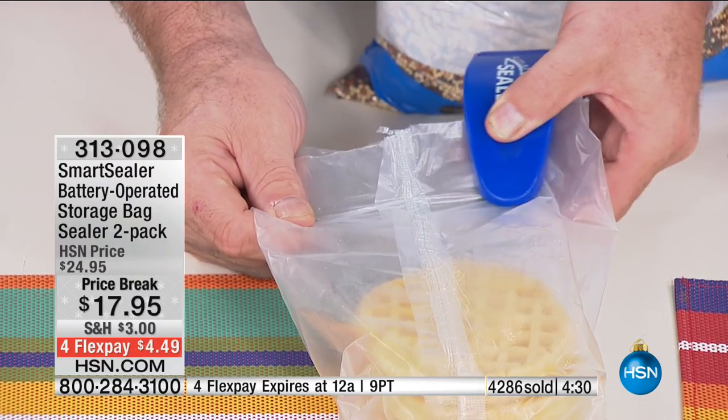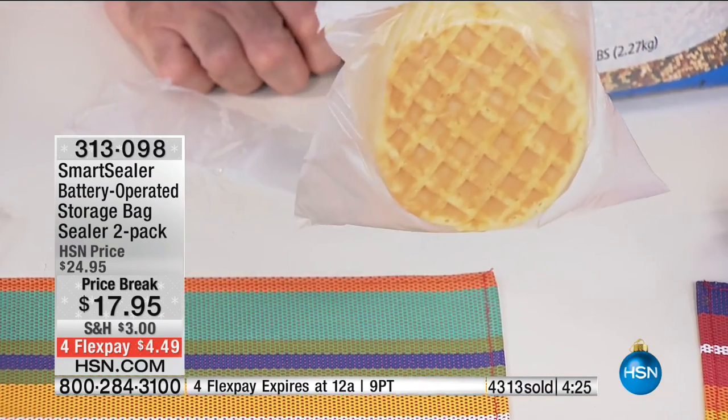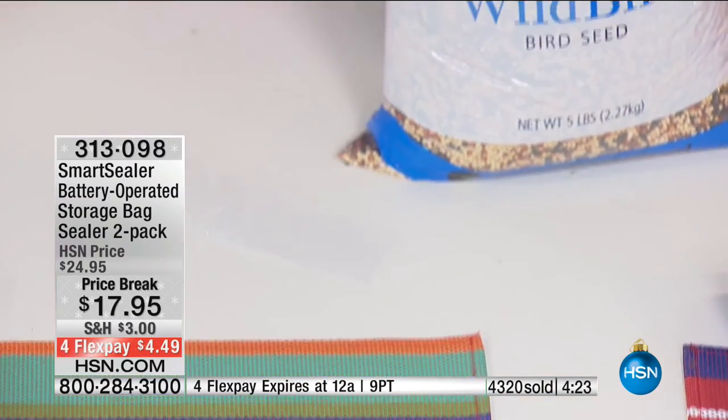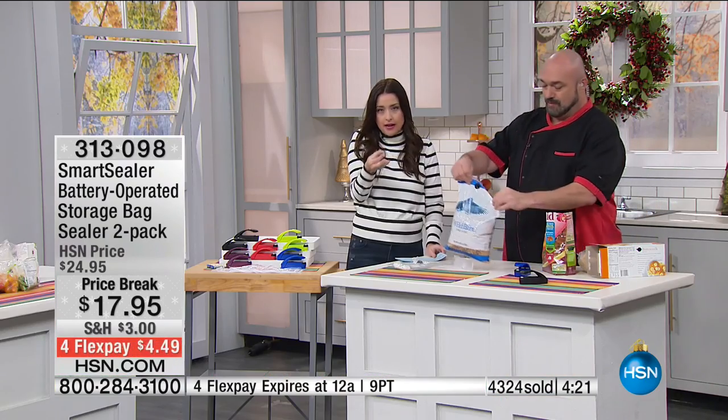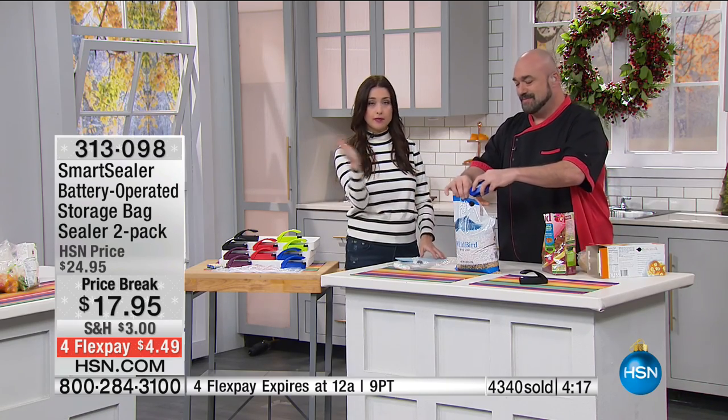The next time you go to have the waffle or whatever kind of frozen food you've got, it's going to be ready to go for you every single time. It's the smallest little compact device — you don't have some big thing sitting on your counter. Throw it in the drawer, or magnetize it on any surface in your kitchen.